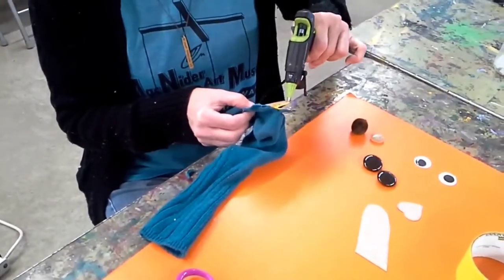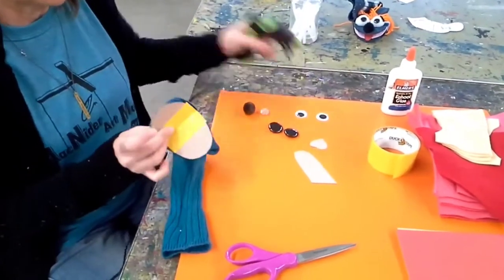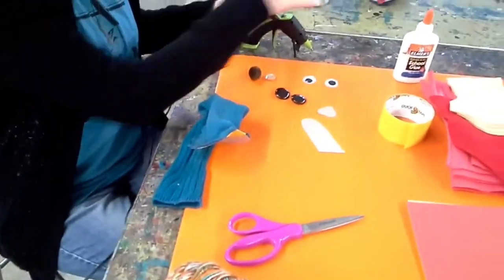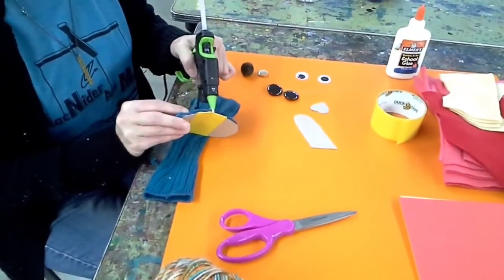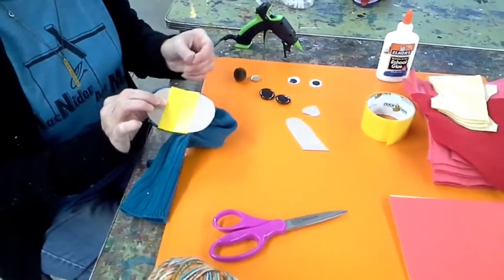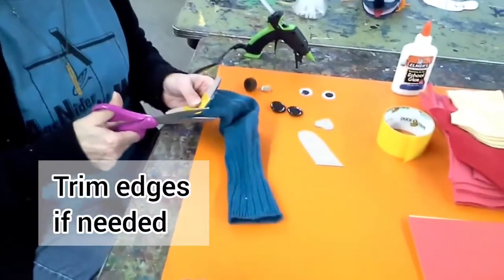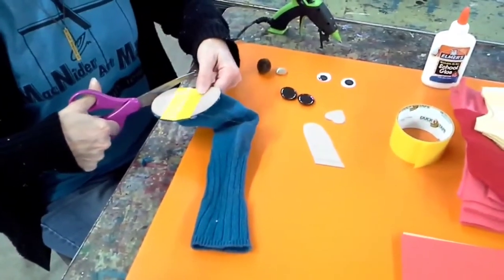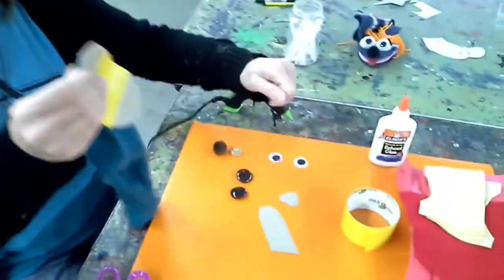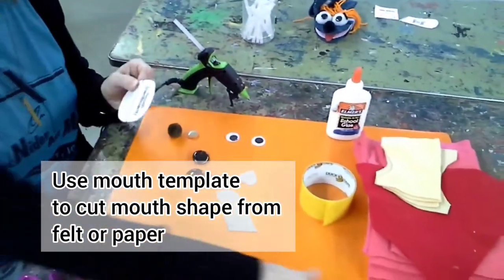This is the bottom — I'm going to put it in the bottom. I'm going to trim out this one. I'm going to take my template, and you can use either paper.